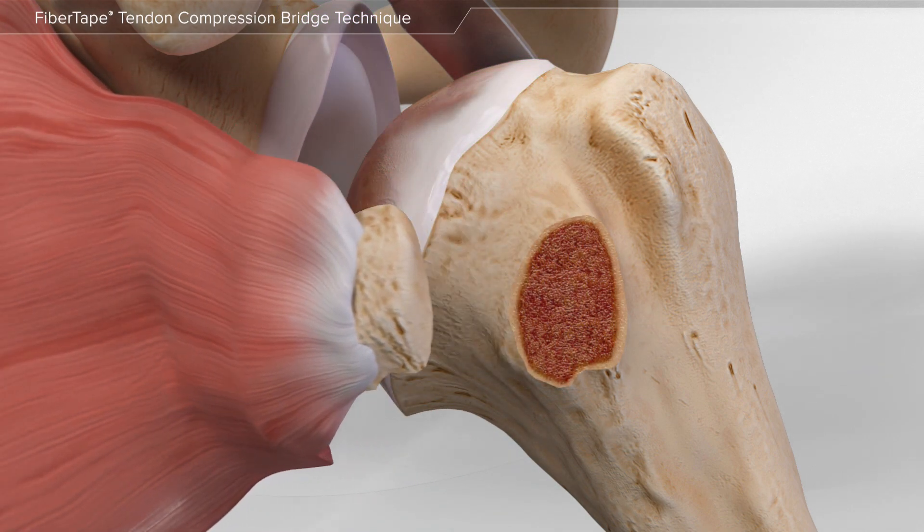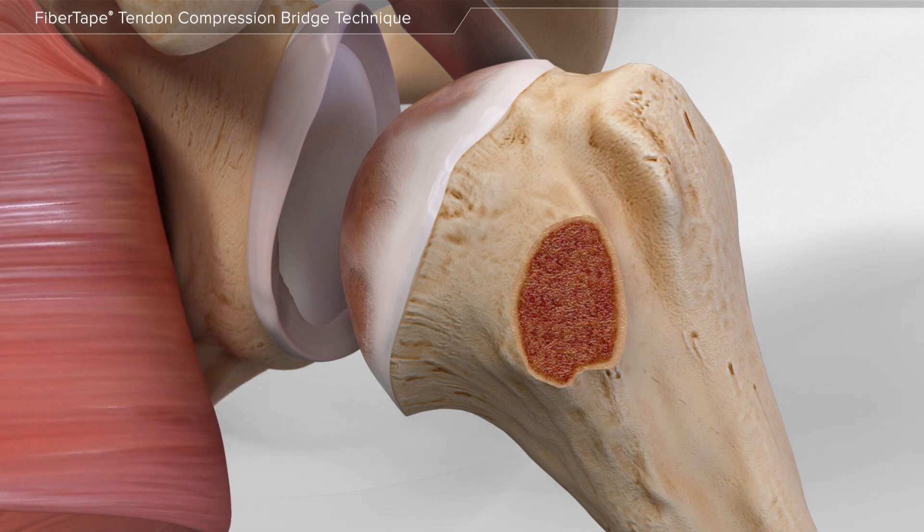In this case, your surgeon removes the muscle with a small piece of bone, a procedure known as an osteotomy.